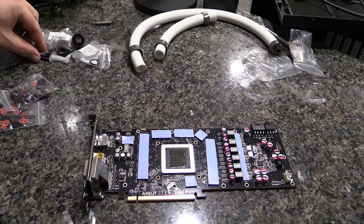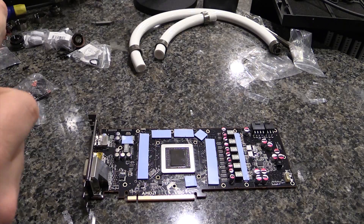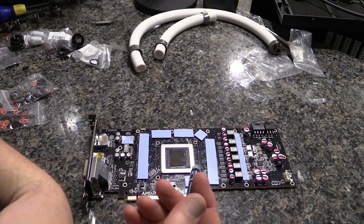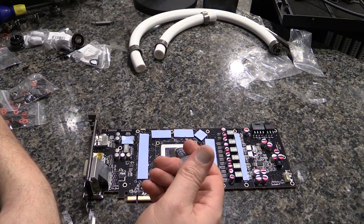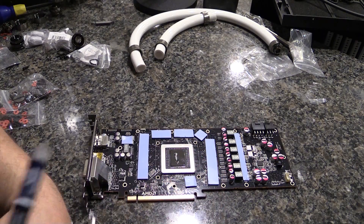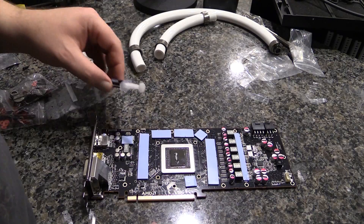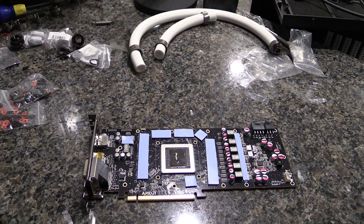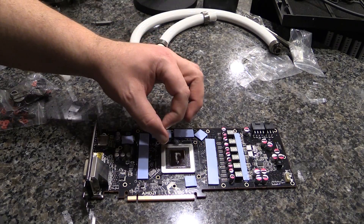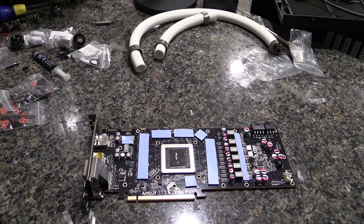Now we come to honestly the most important part: the thermal paste. You don't want too much, you don't want too little. I'm just gonna do the best I can — let's try to put a line down the middle. You're trying to get full coverage on the GPU, so you want a little bit more than a grain of rice, but not so much that it's gonna get out into those little tiny chips and short something out.